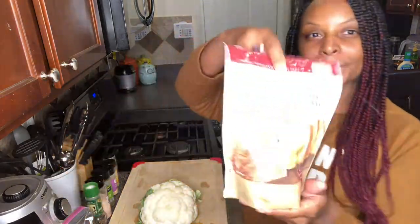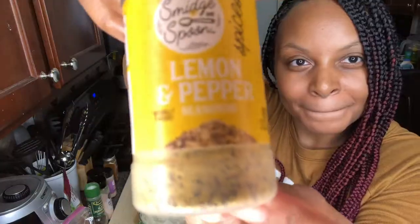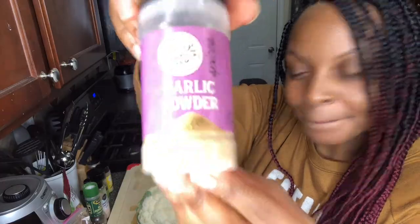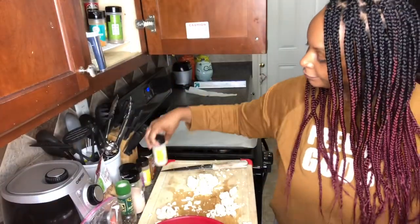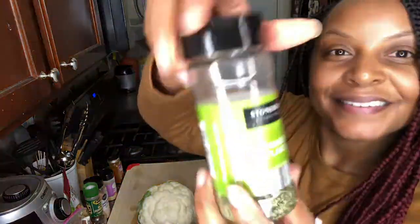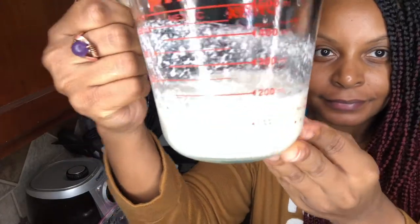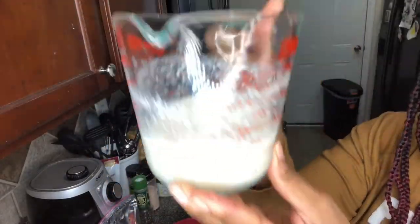Here's what you need: gluten-free all-purpose flour mix, Himalayan salt, lemon pepper seasoning, garlic powder, onion powder, smoked paprika, parsley flakes, non-dairy buttermilk, Frank's Red Hot sauce, and avocado oil butter.